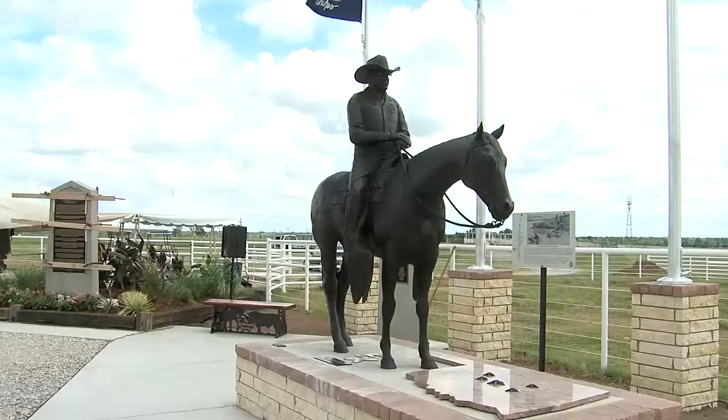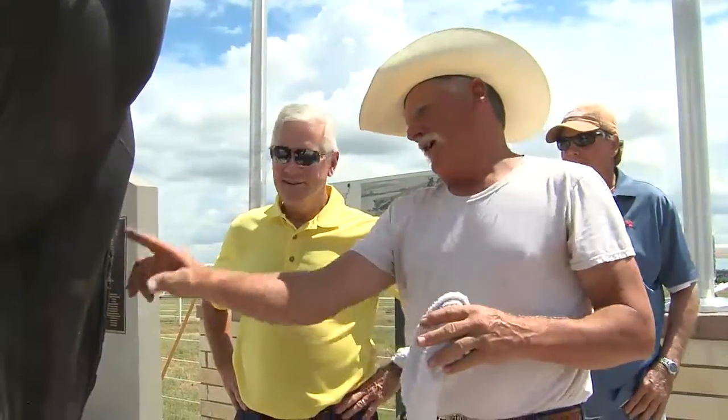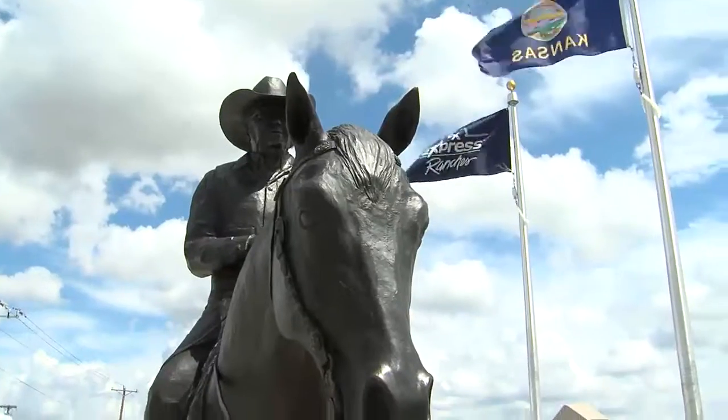So it just kind of evolved from that. It was a very interesting process because a lot of his friends had gotten together and they were going to give this to Bob for a surprise birthday party. So I had to sculpt Bob Funk without Bob Funk being able to be any part of it. So it was very interesting and very challenging.